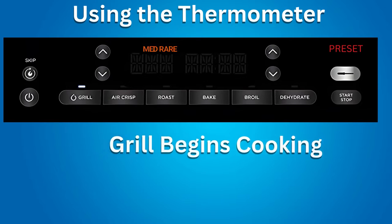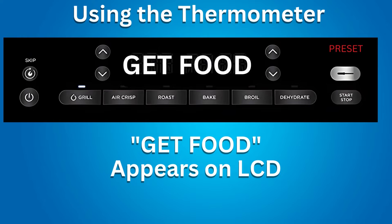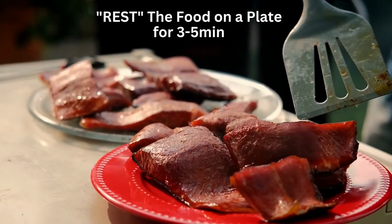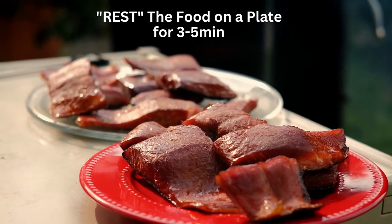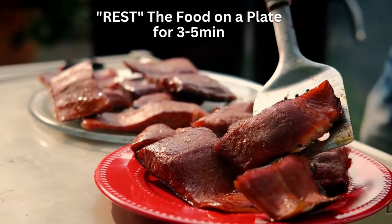The Ninja Grill will start cooking. The progress bar on the LCD tracks the doneness, and flashing doneness indicates progression. The grill will automatically stop grilling when the desired doneness is almost reached, accounting for carryover cooking, and 'Get Food' will display. Transfer the food to a plate while 'Rest' displays. You can remove the thermometer at this time. However, the food still needs to rest for 3-5 minutes to complete carryover cooking to reach your desired doneness. Carryover cook times can vary based on the size, cut, and type of protein.